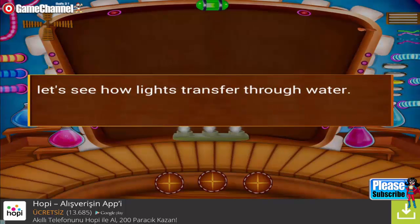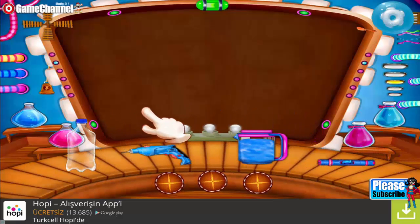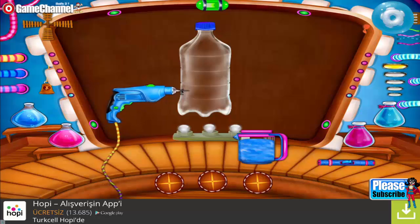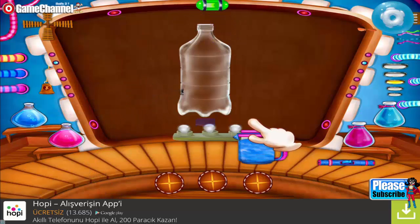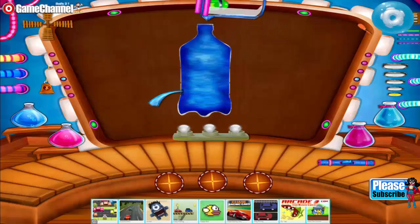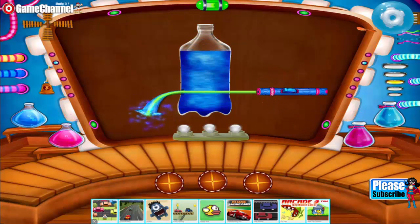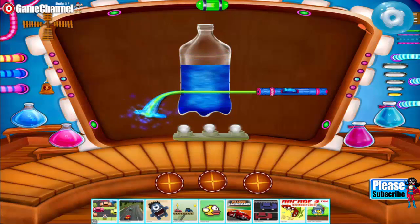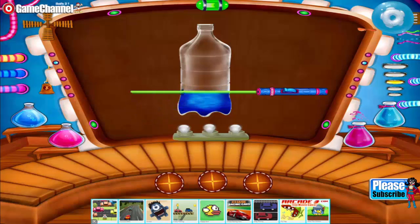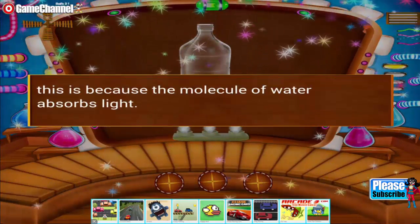Let's see how light transfers through water. Take an empty plastic bottle and make a hole with a driller. Pour some water in the bottle. You can see the water coming out from the hole and the light traveling in the water. This is because the molecules of water absorb light.